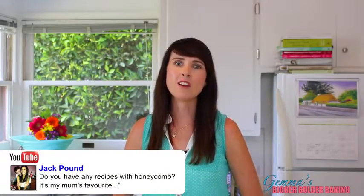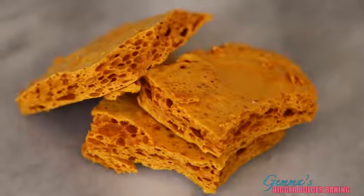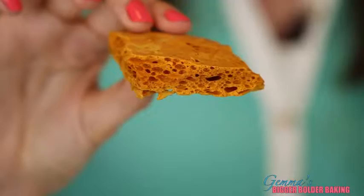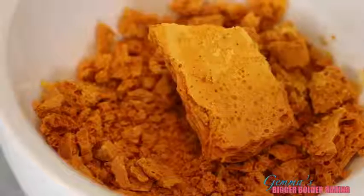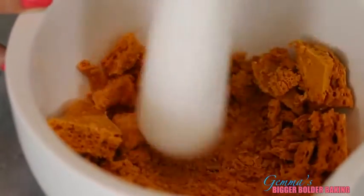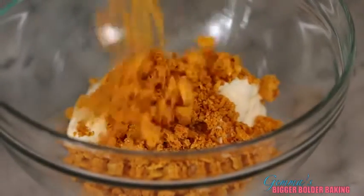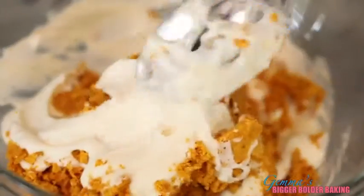Jack Pound said his mom loves honeycomb and her birthday is coming up. Honeycomb is like the inside of a Crunchie — it's a really light caramel and I can show you how to make it in the future. First, break it up using a mortar and pestle, leaving some bits in big lumps and some a little finer so you get good texture. Scatter the crushed honeycomb onto the ice cream base and gently fold it in.